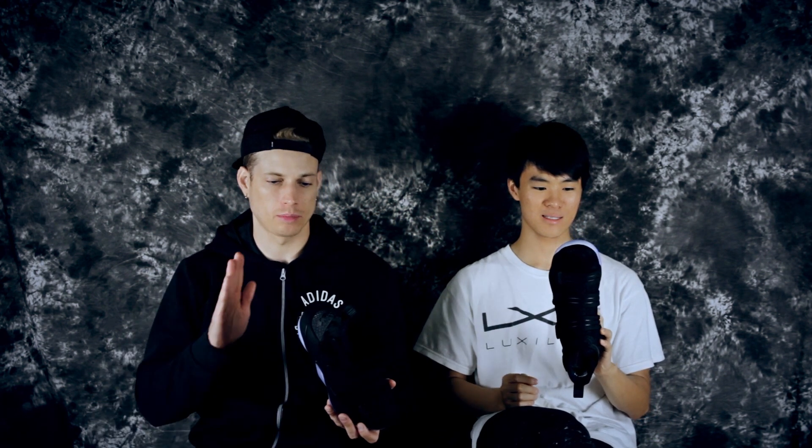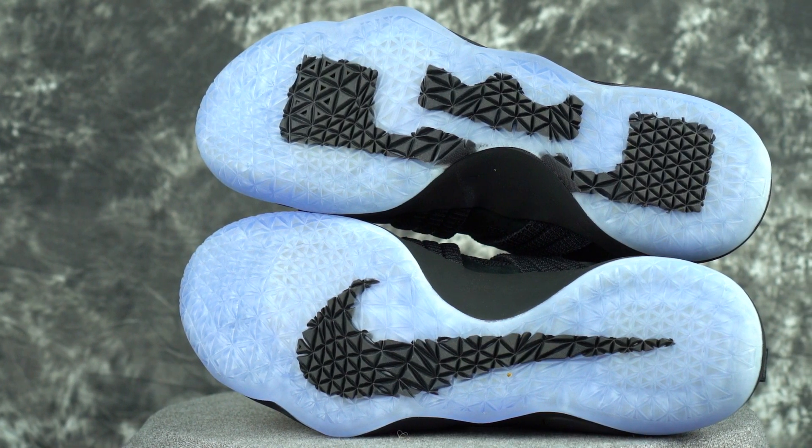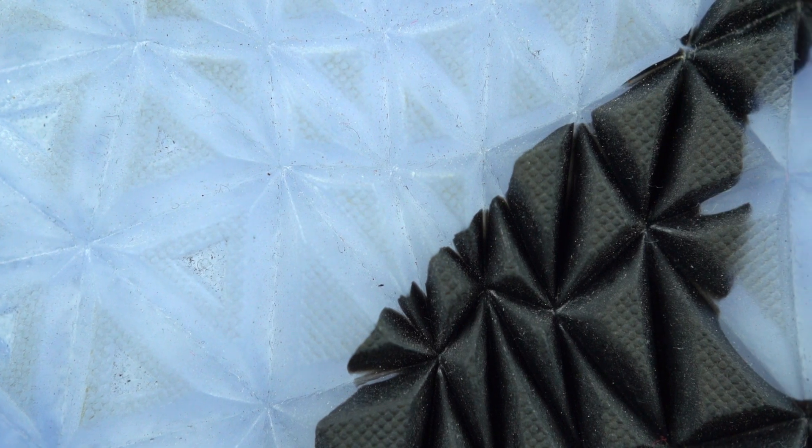We've been stepping around in these all day. Haven't played in them yet — of course, we're going to do a full performance review. But let's just break it down a little bit. Let's start with traction. The outsole is fully translucent, except for the Nike swoosh and the LeBron logo. It's a translucent outsole with a triangle pattern. It was sticking like crazy on the floor at Foot Locker and on my wood floor, so traction seems to be pretty damn good. But with a translucent outsole, we're going to have to test how it does on dust. It's a very hard rubber — I think outdoors they'd be fine and wouldn't wear down too fast.